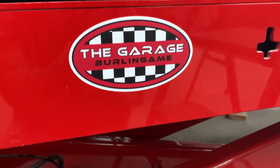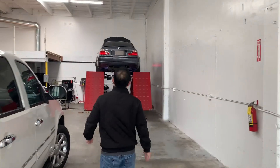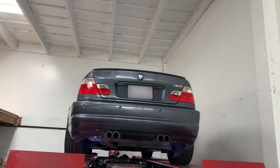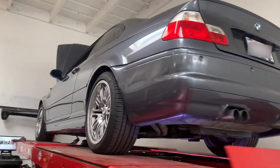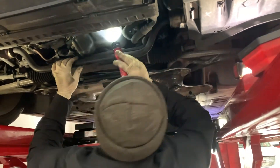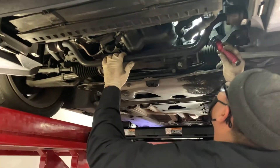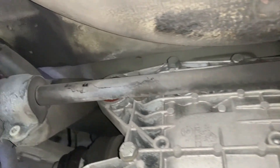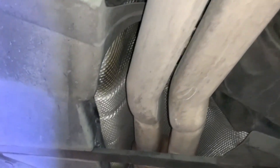After the inspection we found a few things wrong with the car. First, there was an oil leak — luckily it was only coming from the pan. The initial thought was maybe the rear main seal, but it's just the oil pan and the crush washer on the drain plug, so no big deal. There's also a little bit of play in the driver's side tie rod.